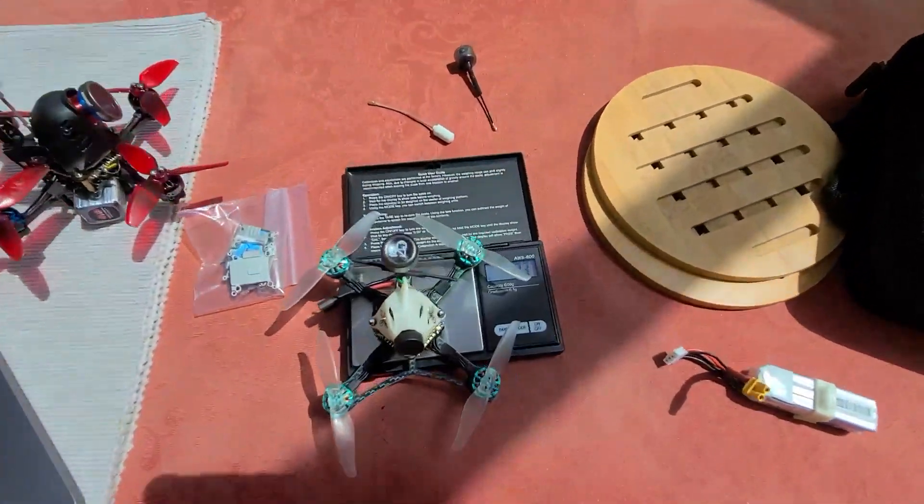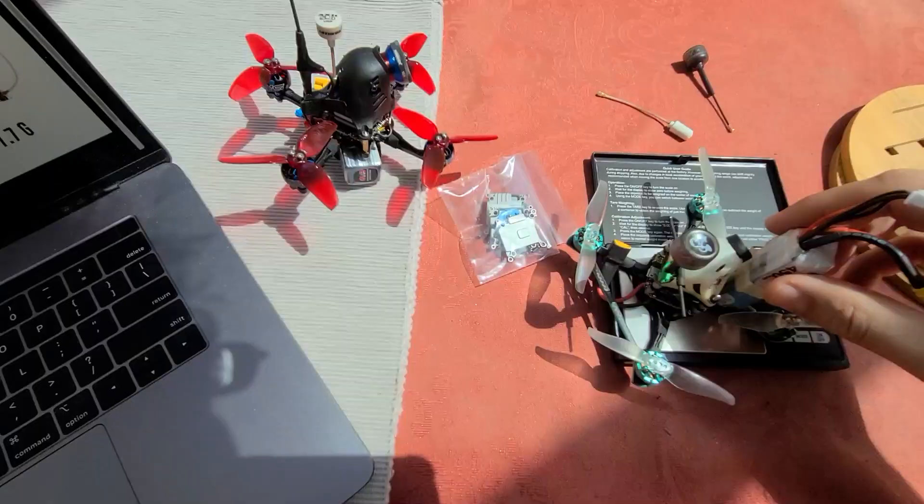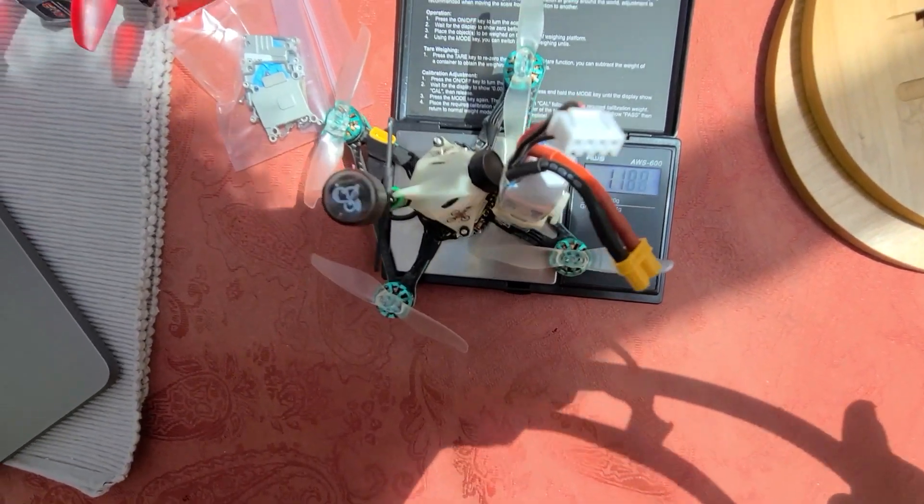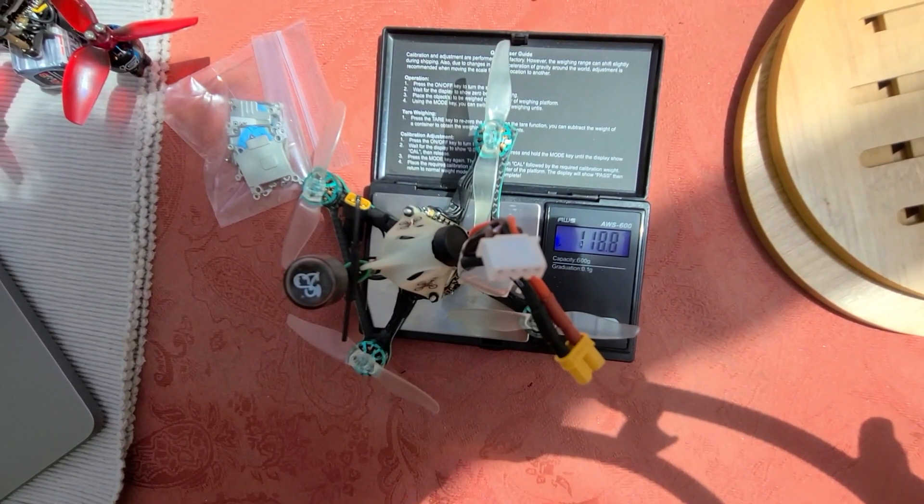Let me get a quick weight so you can see the total: 77.3 grams. And with the battery, we are at 118.8 grams.